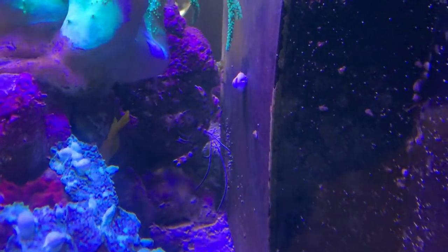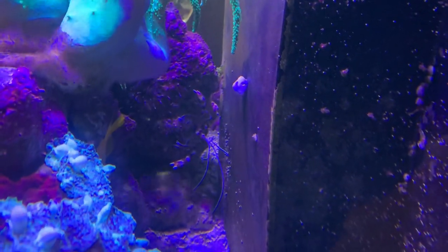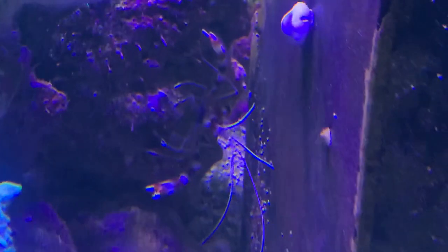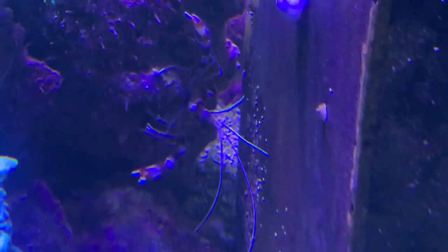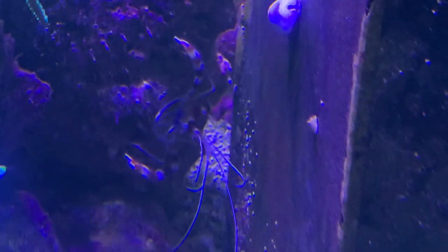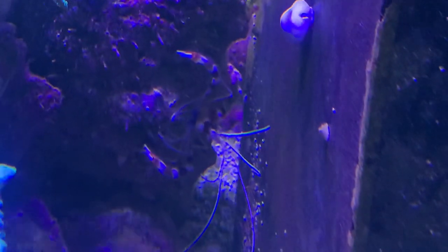They look super cool, but don't put any big wrasse in that could eat them. Awesome animal. Adding all the fish over that short space of time certainly helped — they got used to each other and there's been no aggression, no fighting there.